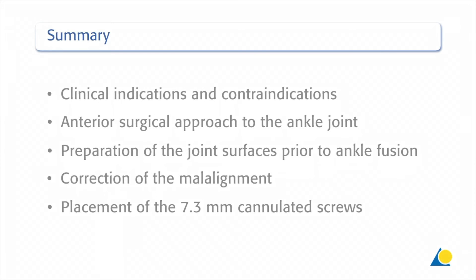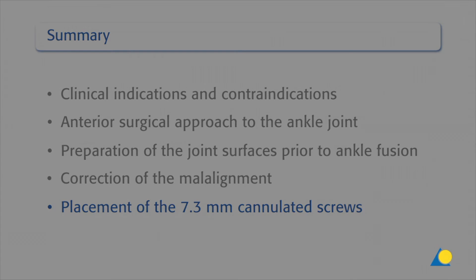You should now understand the clinical indications and contraindications, the anterior surgical approach to the ankle joint, the preparation of the joint surfaces prior to ankle fusion, the correction of the malalignment, and the placement of the 7.3 mm cannulated screws.